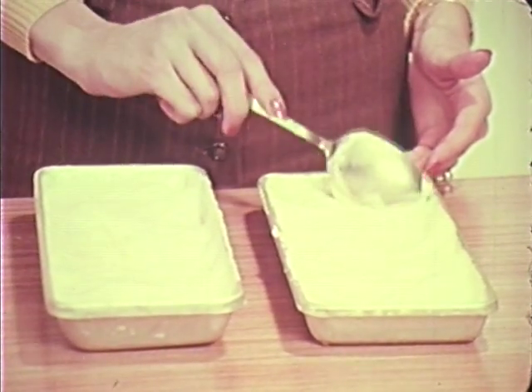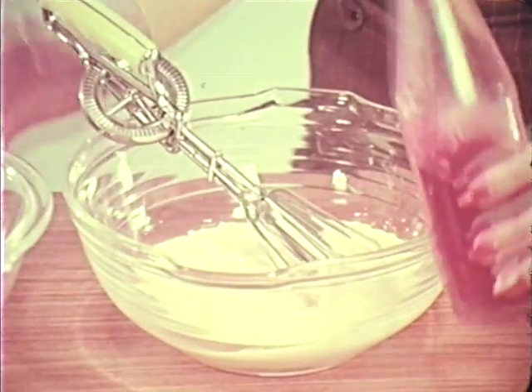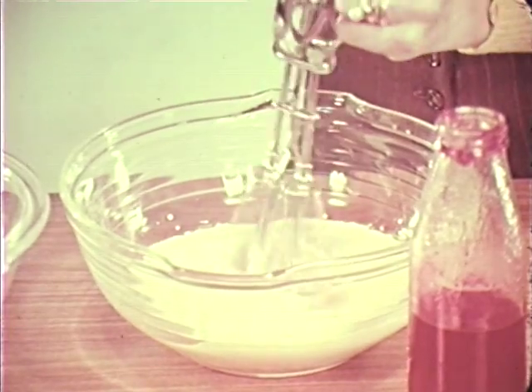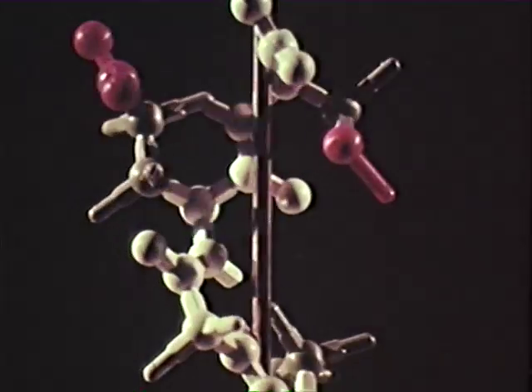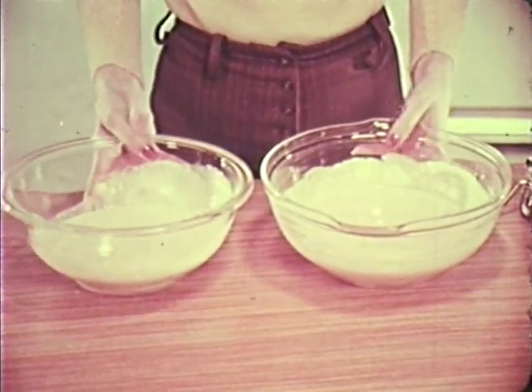This seems about right. Now the final stages — beat the mixture again, adding flavoring. I'm adding strawberry. Now back to the freezer until set. Use the bowls if you have a large freezer; if not, pour back into the trays.